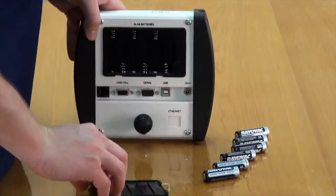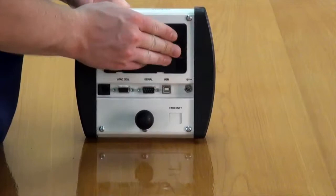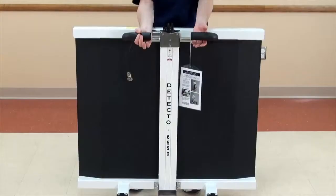To install the batteries, simply remove the battery compartment cover on the back of the indicator, insert six AA batteries, and replace the cover.